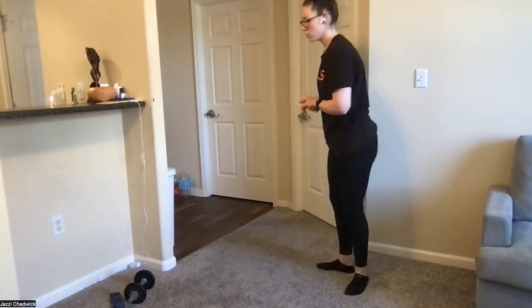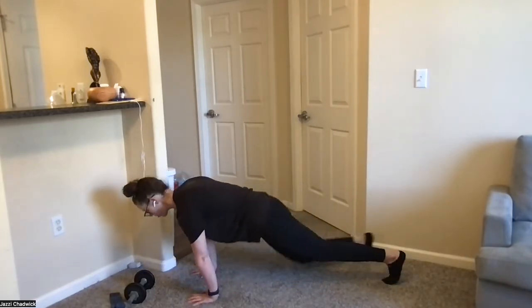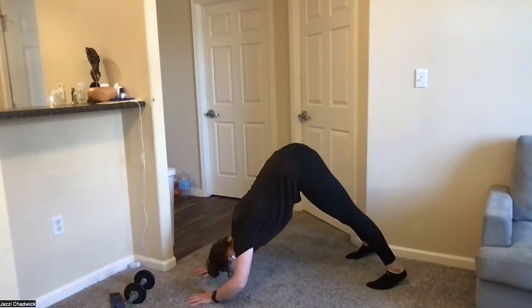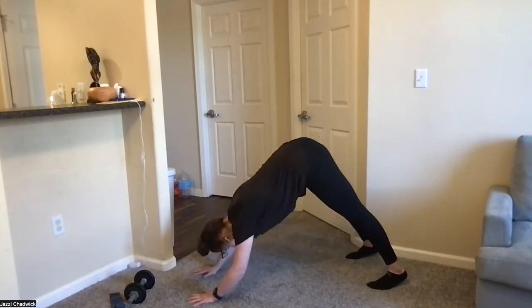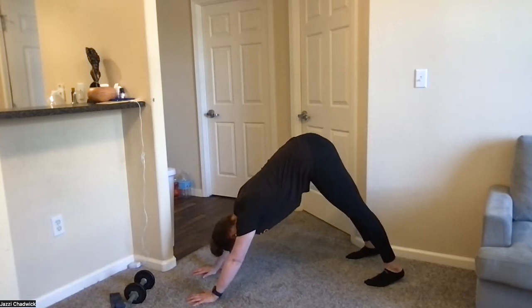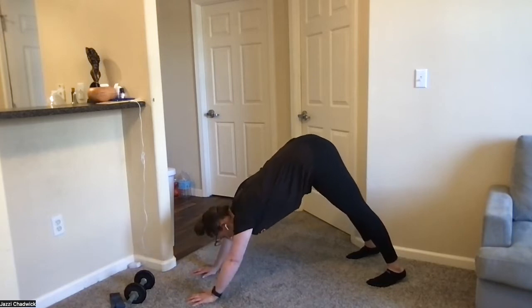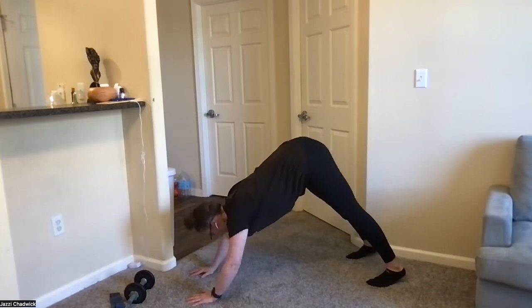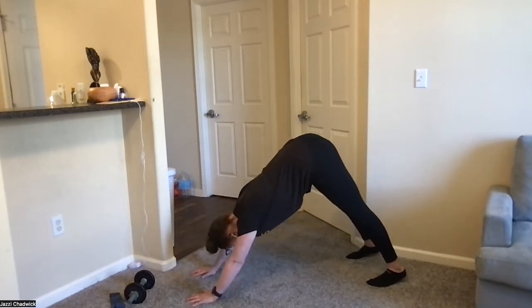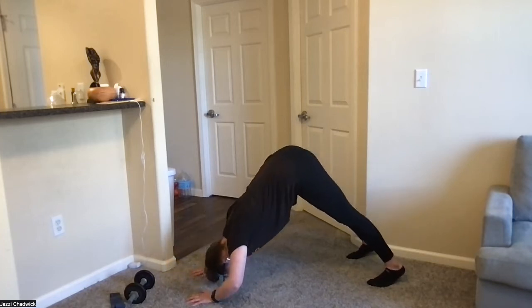Next up: pike pushups and then glute bridge marches. Starting in the plank, push those hips up, bringing that head as close to the ground as we can. We want those elbows to go slightly in — more in the direction of our feet versus straight out. When we go straight out, that puts pressure on the shoulder joints. We want to strengthen our muscles here. We'll feel this in the shoulders and the upper back as well.